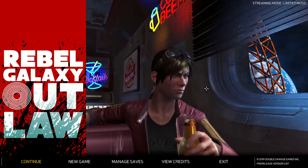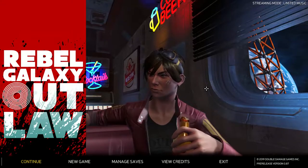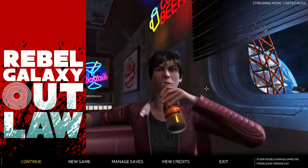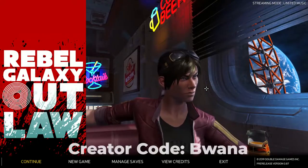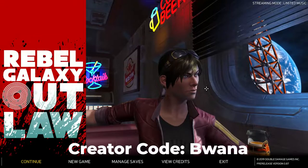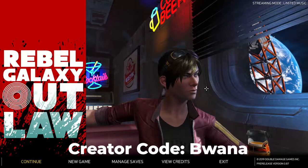Hello, this is Buona from Buona.TV and today I want to do a quick review of Rebel Galaxy Outlaw. Rebel Galaxy Outlaw is available for $29.99 US on the Epic Game Store. If you decide to purchase the game based on my video, I ask that you please use my creator code Buona when you check out.